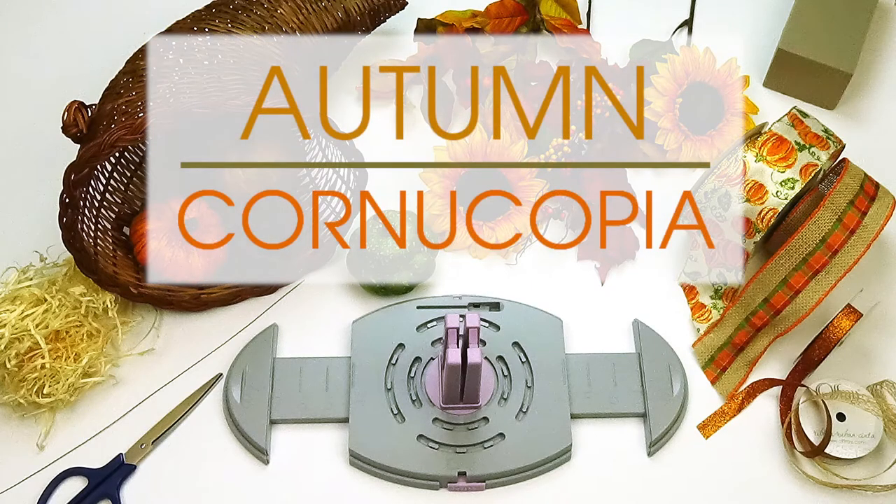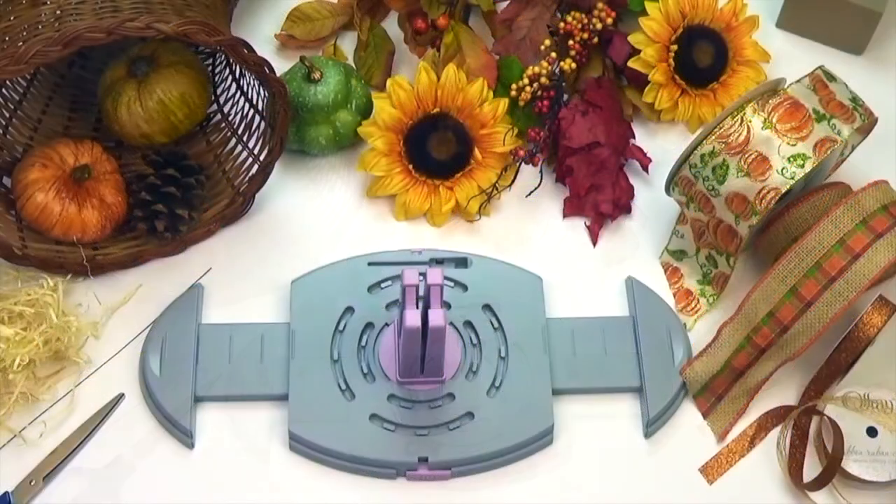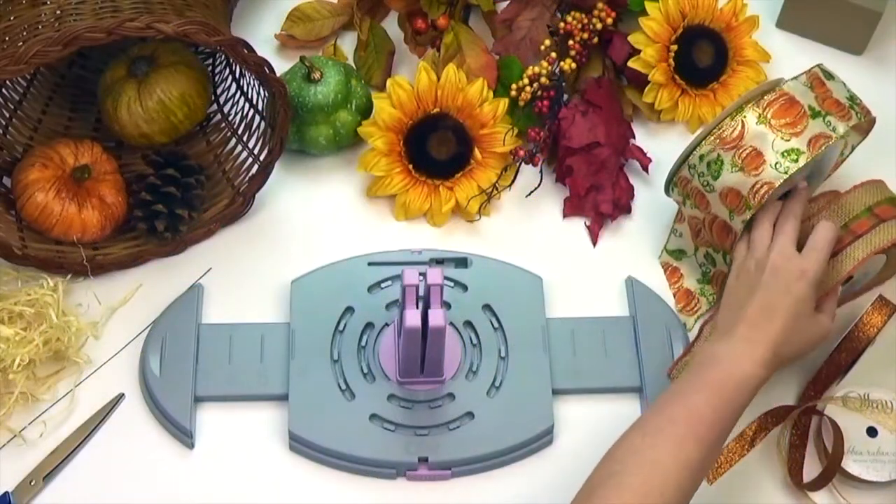Hi guys, Afra here with another Bow Genius project. Today we will be making an elegant 20 loop bow for our autumn table setting.